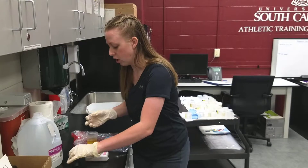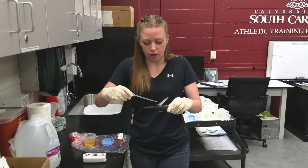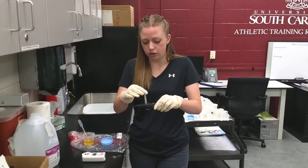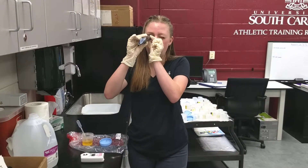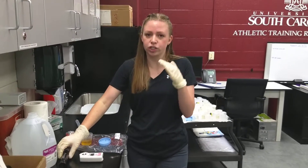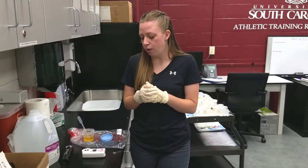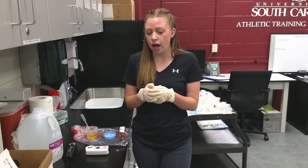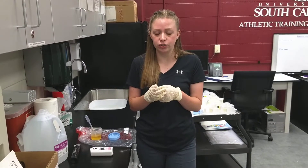For the manual refractometer you'll place a couple drops onto the panel and close the plastic covering. You'll then look through the eyepiece and you'll see a line where the color changes from blue to white. You want to use a scale that starts with 1.0. This patient has a specific gravity of 1.027.